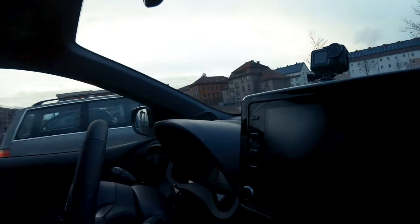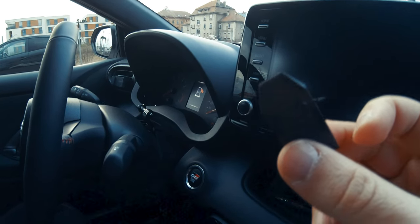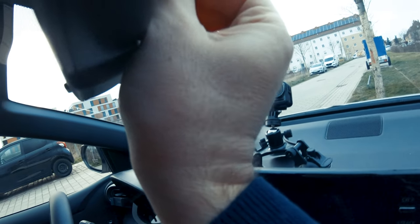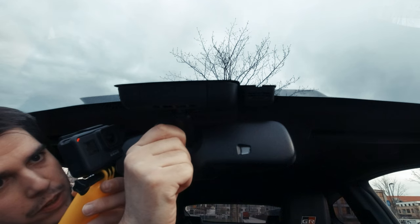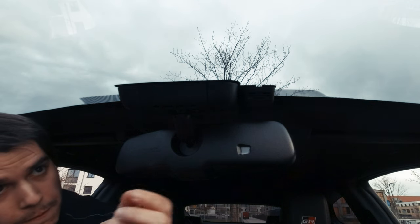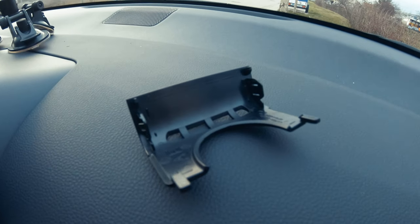The first thing to remove is this tiny lid, as you see here. To do that, you'll use the trim removal tool that you have in your kit. You just go to this edge and flick it. You put it in the edge and then you'll see that this tiny lid, if you twist it, will pop out.